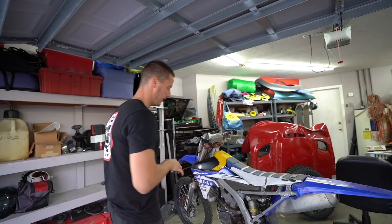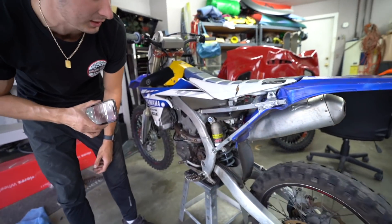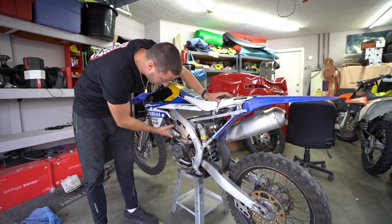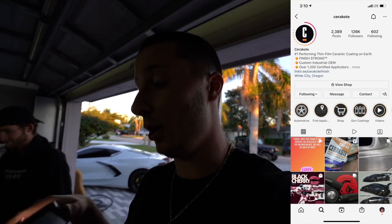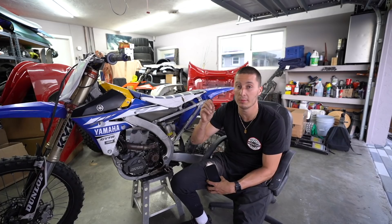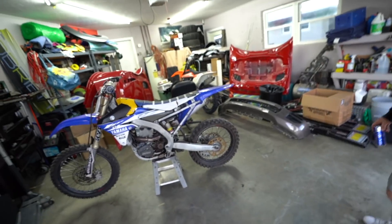I wanted a bike to build because I'm trying to build a matching bike to my Supreme Glock. The guy rode it on the street, everything on here is dirty as hell, looks like they never washed it, seats are cracked. Pretty much everything on this bike is gonna get taken apart and painted - swing arm, the motor, the cases, every bolt. I'm teaming up with Cerakote on this build. It's the same finish I put on my Glock - way stronger and more heat resistant than powder coat. The whole motor, everything, is gonna be coated.